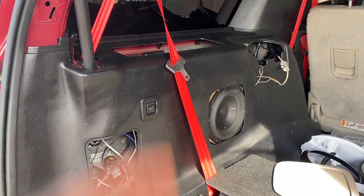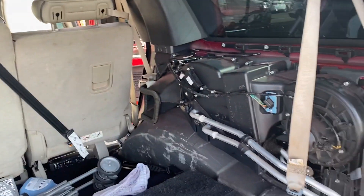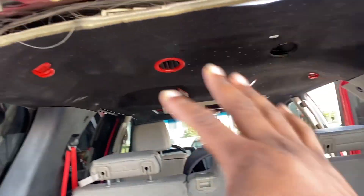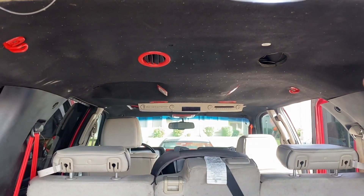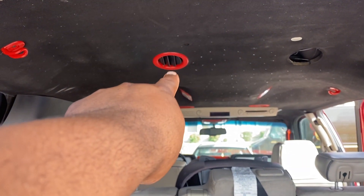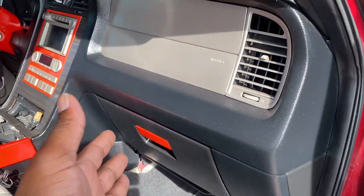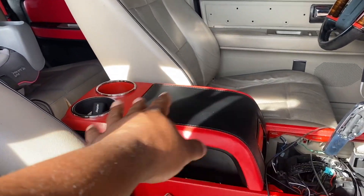I did the same thing on this side — changed parts that didn't have to be changed, but I changed them anyway. What's wrong with having new parts? Right now you guys may see little dots because I'm not done — I have to do some touch-ups. This headliner was tan but now it's black. That vent right there is red with the red trim and the black insert — that's what I'm doing on this side as well.